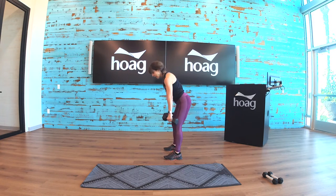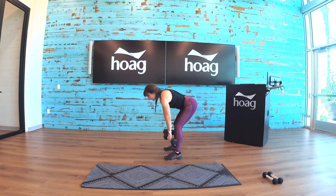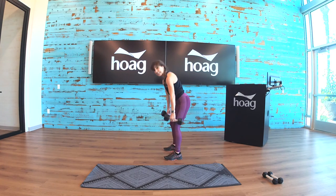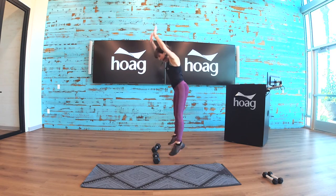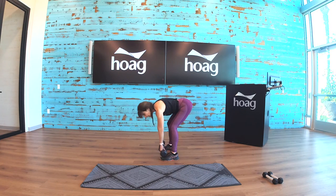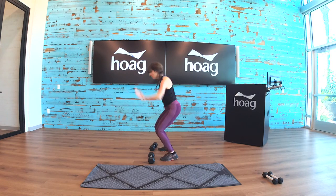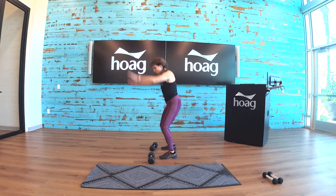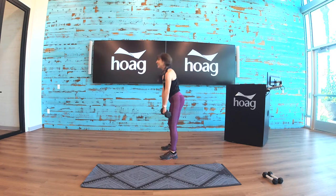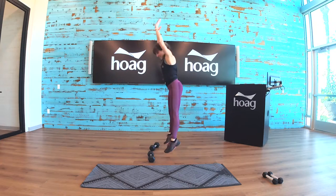Here we go — bend forward, come back up. Try two more. Now squat down, put the weights down and reach up. Bend into the muscle — this right here is your deadlift. Keep your back straight, use those glutes. Come down, reach up.